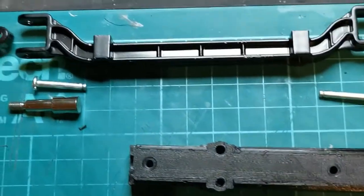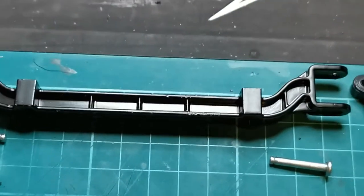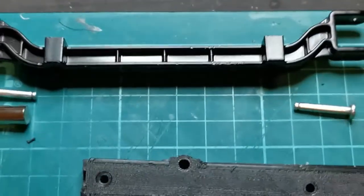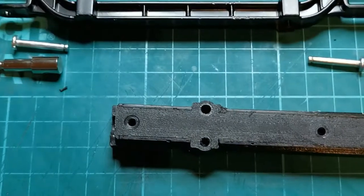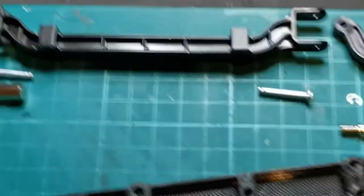I actually use a wood-style drill which has a square end on it — it's eluding me on my desk at the moment. You just run a 7mm drill in there. Excuse me, I'm trying to do this whilst holding the phone.